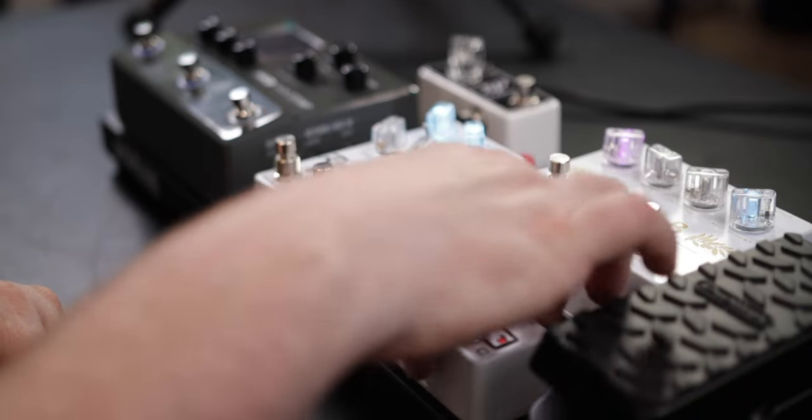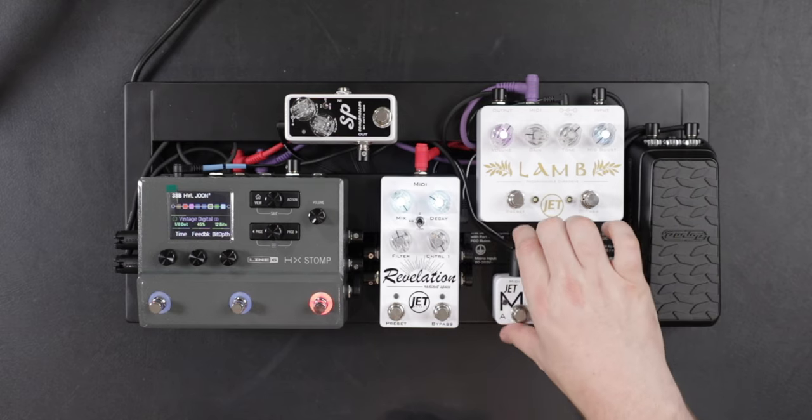Let me give you a quick rundown of the Micro. Basically, it's a three-foot switch little device that you have to power, and it sends out MIDI. That's all it does.